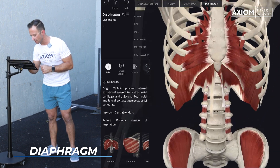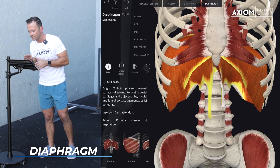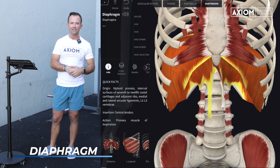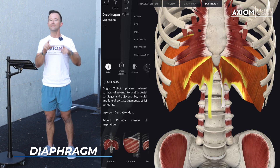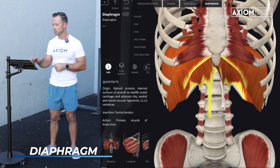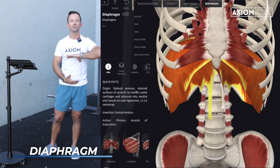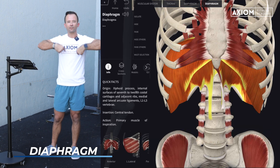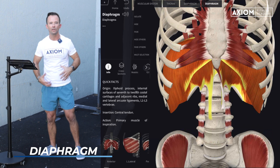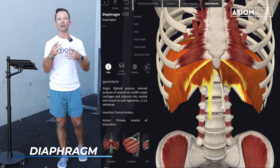As we start to look at this — I've got it highlighted on the screen, and you can see the little yellow strand — part of our diaphragm actually attaches directly to our lumbar spine. So if this muscle has direct attachment to the lumbar spine, we know it's going to be involved in some capacity when it comes to core. We're almost creating this box of stability, and the diaphragm is going to be the top of that box.